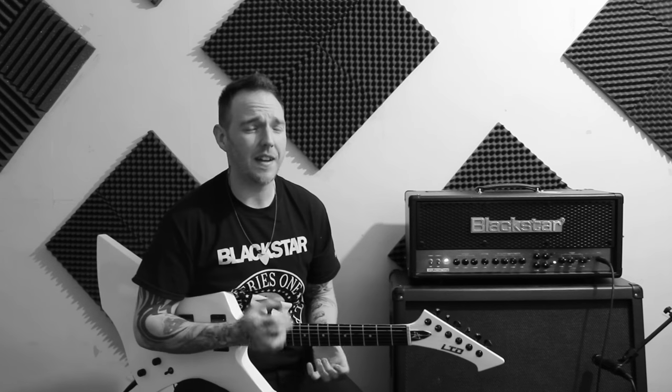Oh yeah! What a riff! Love it guys, absolutely love it. Like I said, the Sabbath influence on that song for me is just awesome, because we love Sabbath, we love Metallica, so together it's just one big ball of awesomeness.